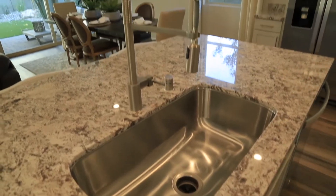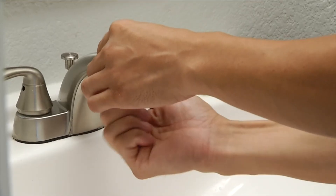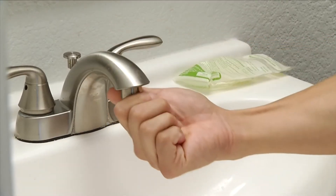Low-flow faucet aerators are a low-cost way to trim water use by 50% or more. Aerators screw in quickly to your existing faucet and cost just a few bucks to replace, depending on features.